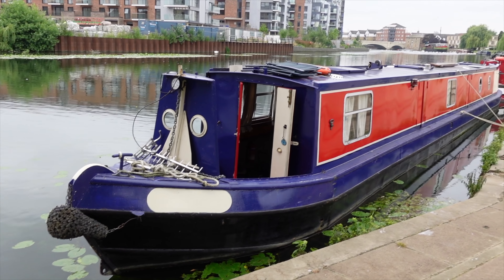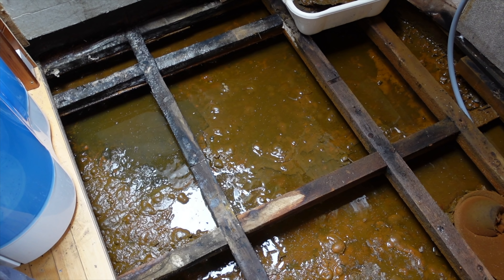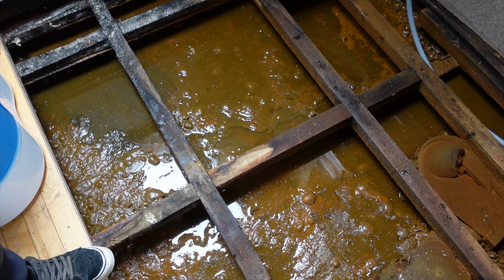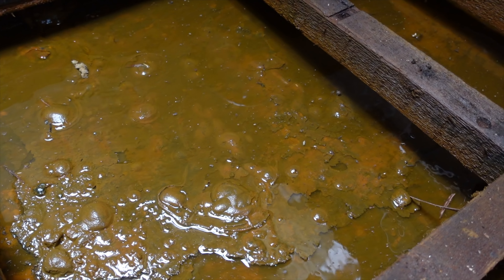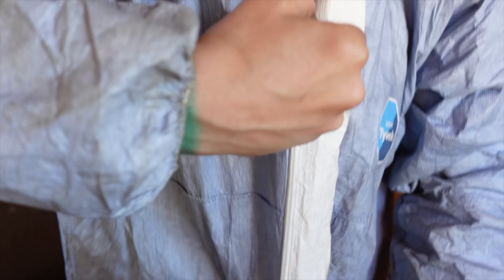For those that are new here, we purchased our first ever narrowboat back in July and it came with a horrendous leak underneath the floorboards that we were unaware of. So yeah, time to sort that out. Just to let you know, my DIY skills are absolutely horrendous. The dreaded wire brush — here we go!